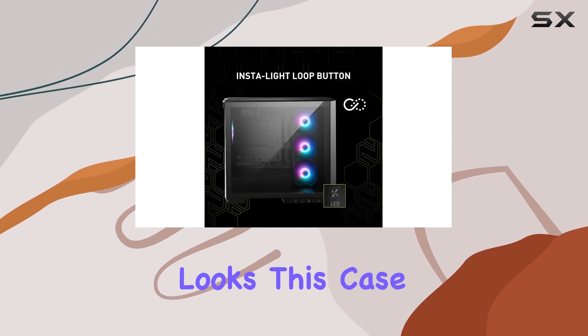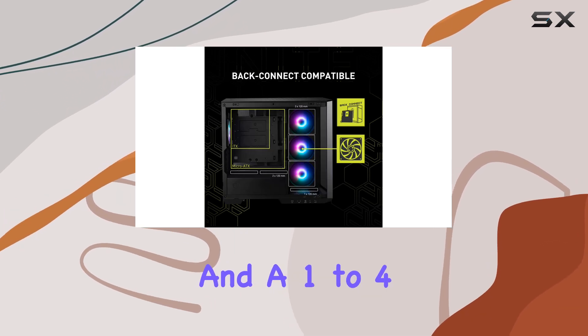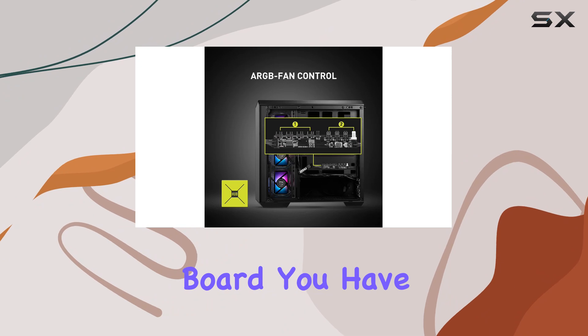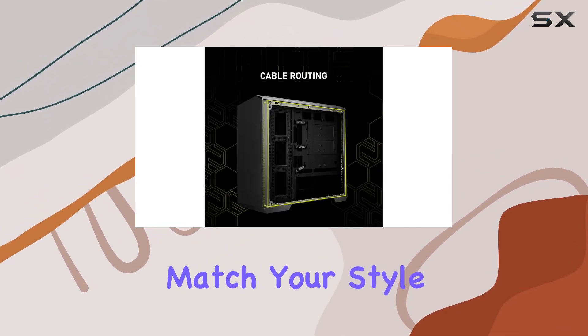But it's not just about looks — this case means business. Equipped with 4 ARGB fans and a 1-to-4 ARGB fan control board, you have full control over your lighting setup, allowing you to customize your build to match your style or mood.